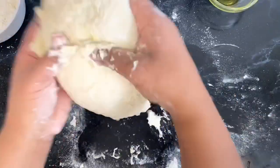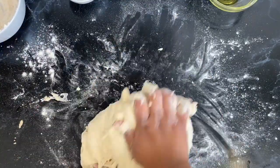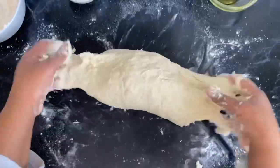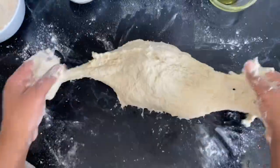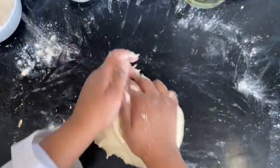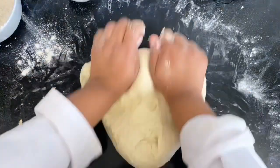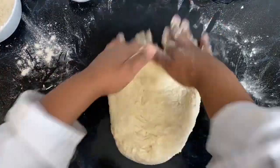Knead the dough for a good five to seven minutes until everything comes together. I like to do this really well. You can definitely use a machine, however whenever working with dough I just love to use my hands. Since I'm only making pizza for my family, I don't need to use other machines — I can just use my hands and it's quite fun to work with dough. You can see it's coming together nicely and becoming smooth.